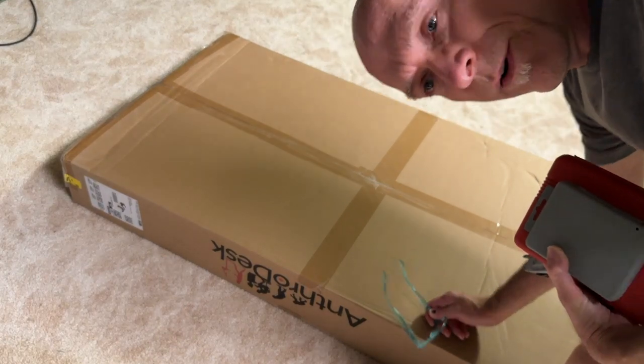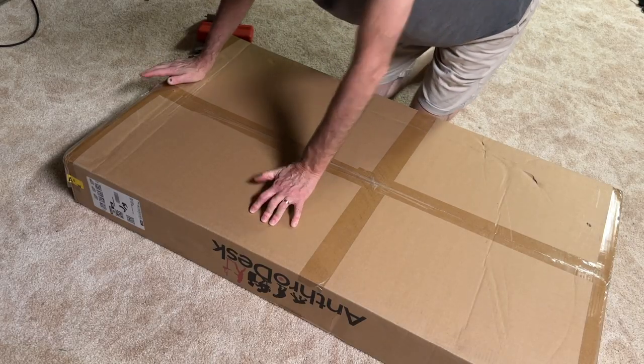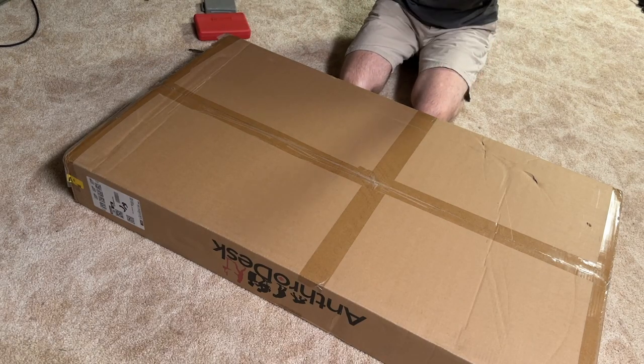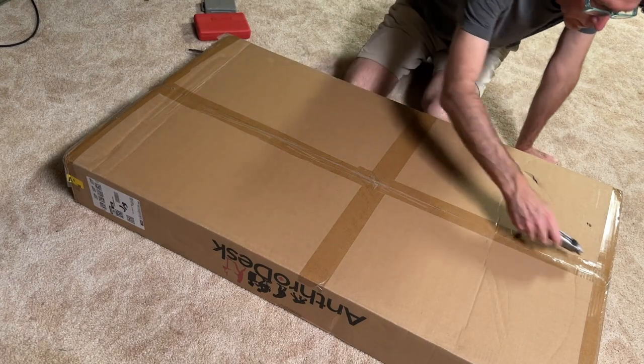Hey, let's make an unboxing video. This is the AnthroDesk Stand-Up Desk. Never had one. Let's see what it looks like.